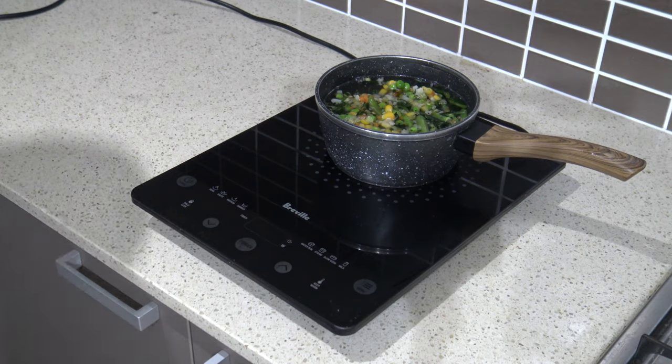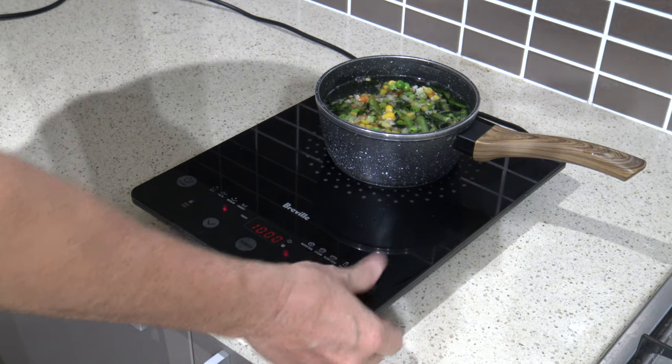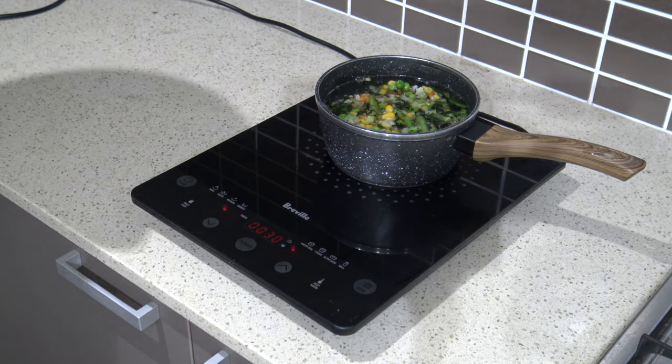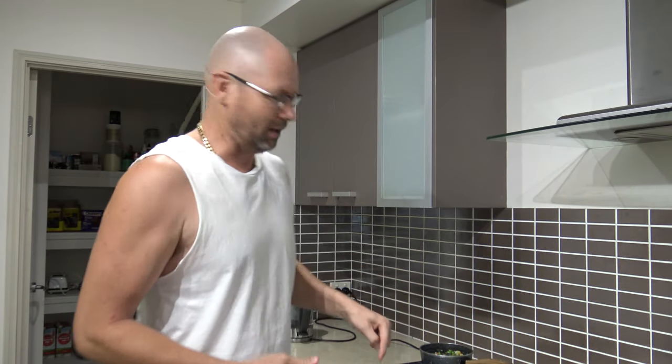I'll show you the noise it makes when you press all the buttons to put the veggies on, then I'll rip the beeper out. Now it's time to put the veggies on — a beep there, a beep there, beep there, beep there. Just too many beeps. I don't need them, so that's why I'm going to do this. If I'm boiling eggs and I set the timer, it beeps every time I press a minute — it just gives me the shits, so it's got to go.